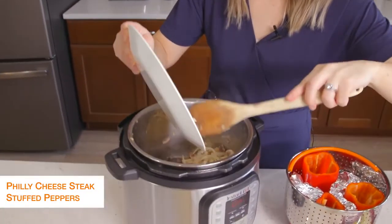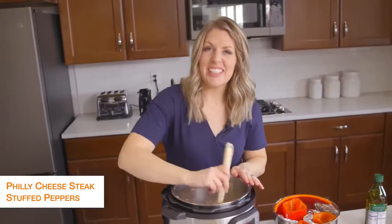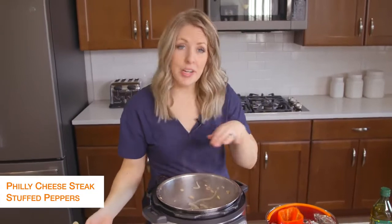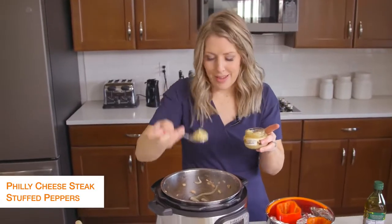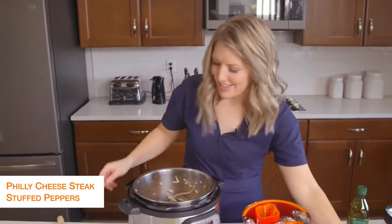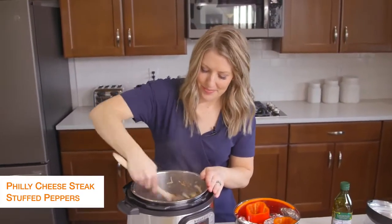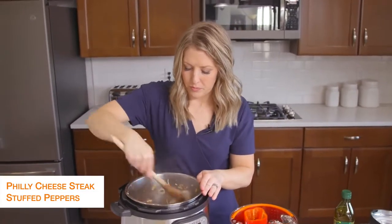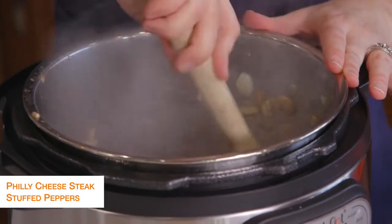Once your steak's done, add the mushrooms and onions right back in and mix them together for a little bit. While that's together, we're going to add a little bit of garlic — it calls for about two cloves, but I estimate. Mix it around and let that heat for just about a minute or so, and then we're going to get to cooking our peppers.